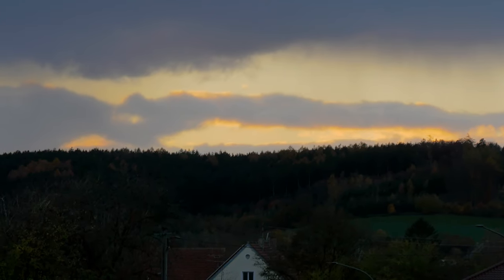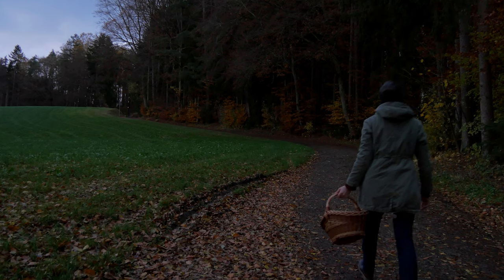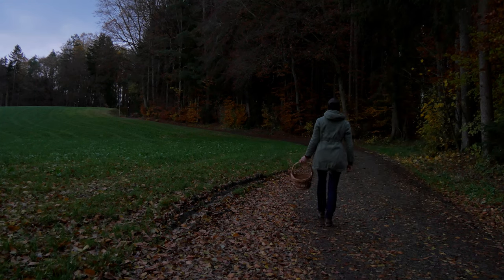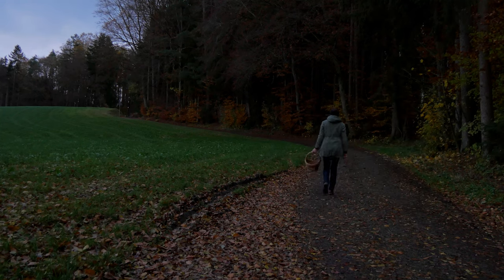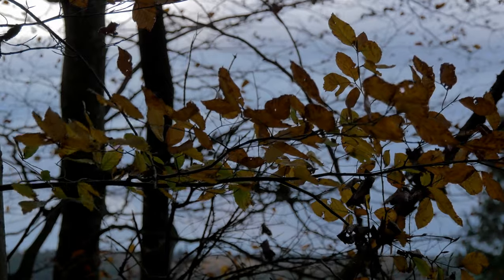As autumn slowly comes to an end, it feels a little bit like a goodbye to the year 2023. As the weather becomes colder every day, the world around us becomes more silent. Nature, as well as our bodies, kind of prepares for the long rest. I used these last autumn days to look for some mushrooms in the forest — I wanted to make a sauce or soup out of them.